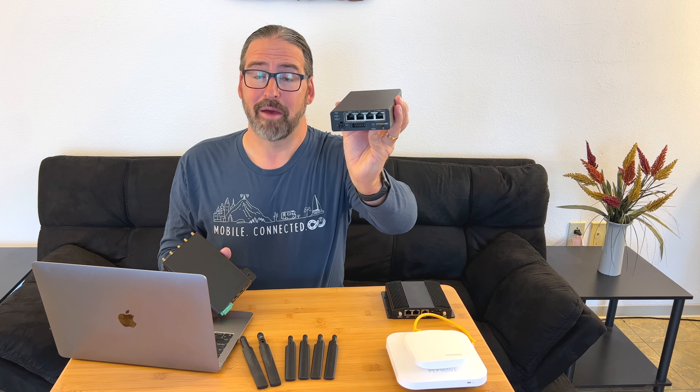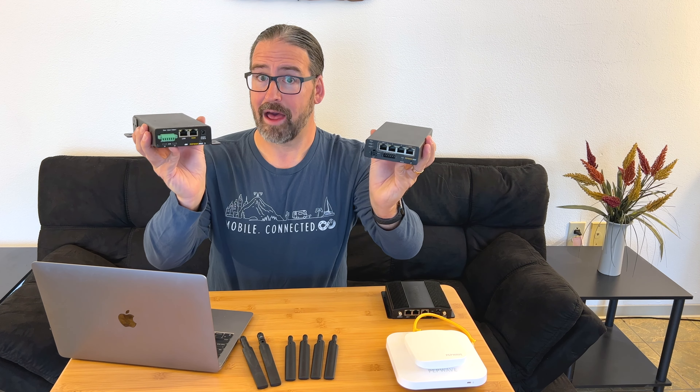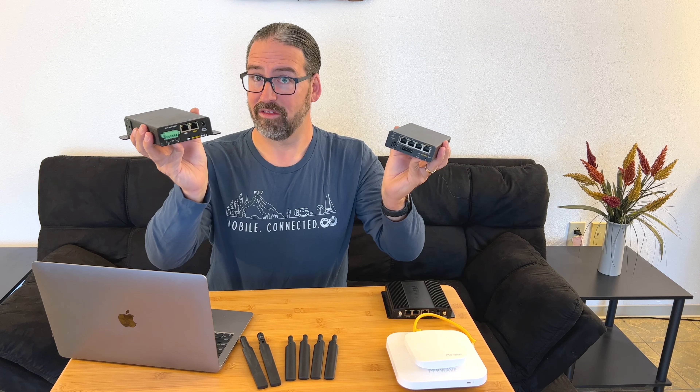Today we're taking a first look at the PepWave Max Transit Pro E, the replacement for our long-time top pick, the Max Transit Duo. What's different, what's changed, and why? We've got all the details.